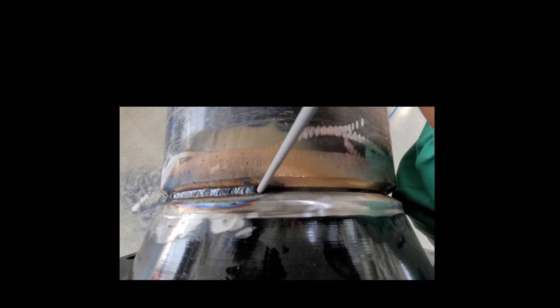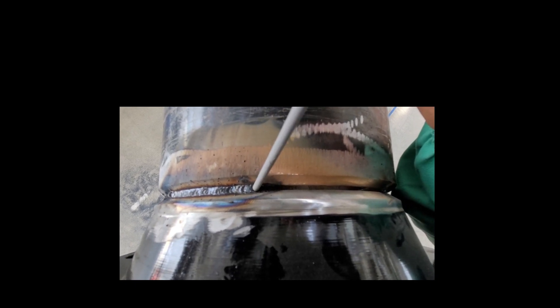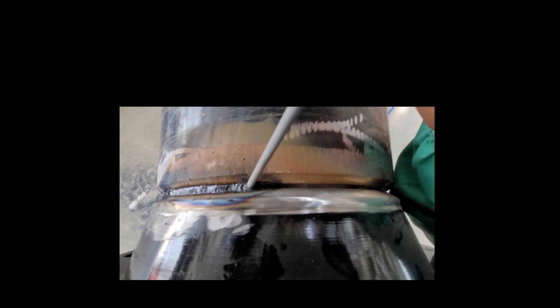Whipping forward, come back, start your arc, whip it all the way up, come back, all the way up, come back. So in essence what's going on is when you're down here that puddle is red. So think about it like this — you want to run from the red until it cools down and you come back.